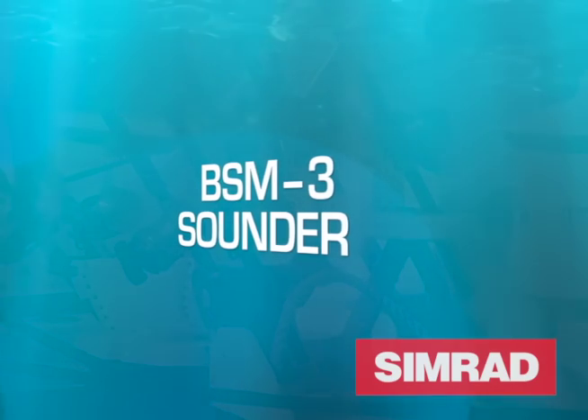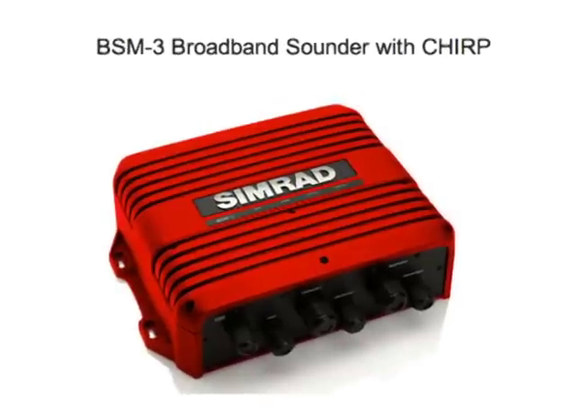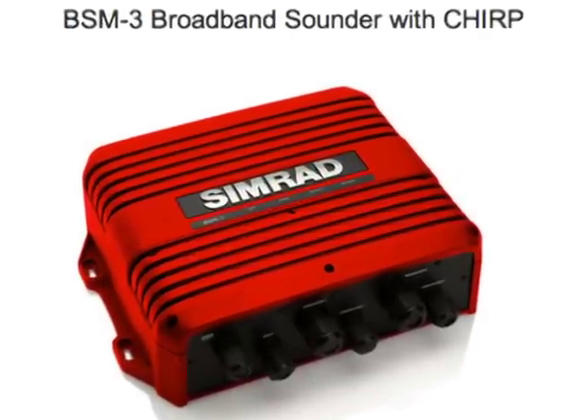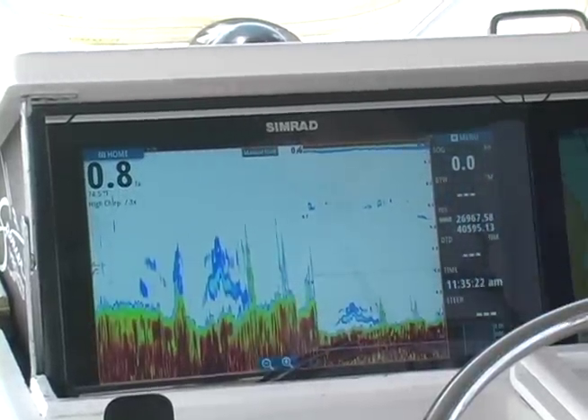The BSM3 is an important part of our portfolio as the flagship sonar in the Simrad brand. From Simrad's roots in commercial fishing to 2011, when we were the first company to introduce chirp technology into the sport fishing market, to today with our focus on powerboating and sport fishing — the BSM3 is a really exciting and important introduction to the Simrad portfolio.